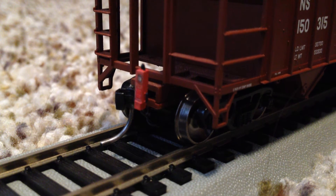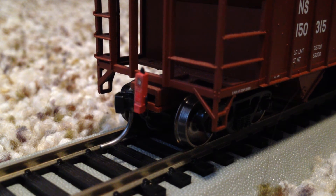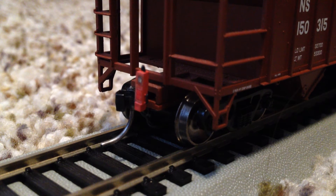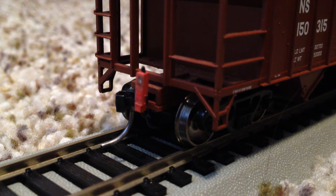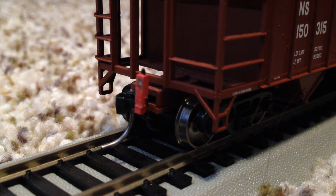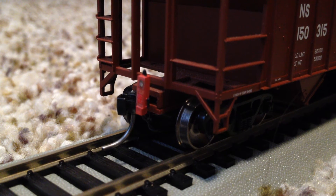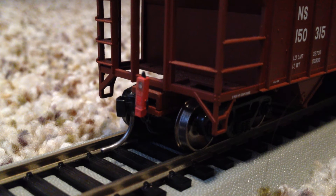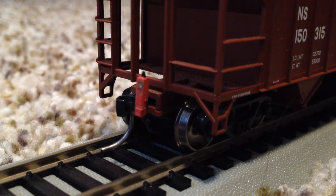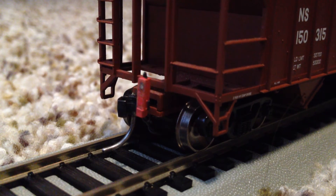If you have a DCC train layout, you can actually set your EOT to flash at certain times because there is a decoder in that little circuit board underneath the train trucks. If you have DCC, you can set your EOT to flash whenever you want. But if you don't have DCC and instead have analog like I do, you have to turn on the track power to about the level that your engines would run, and when that happens your EOT will flash. I'm going to turn mine up to about that level, and as you can see, the EOT starts flashing.